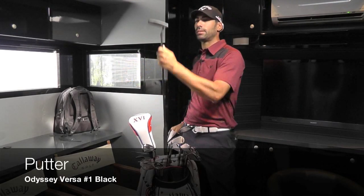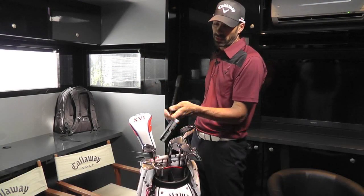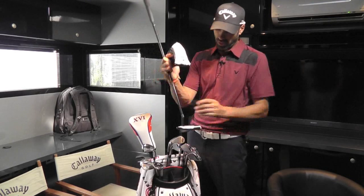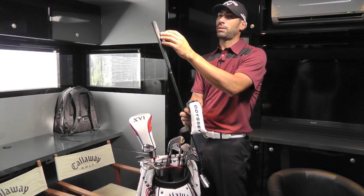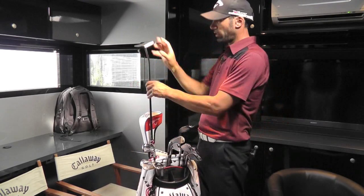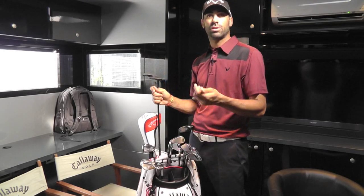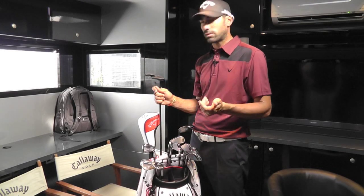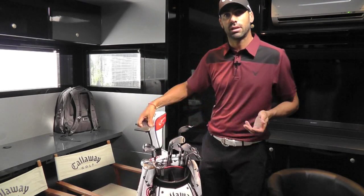This is the putter I have right now. It's a Diversa — black, white, black. It's a very classic cut. As you can see, the shape of the head is very classic. I like to paint it with the Spanish flag and these kind of things. I was trying this putter this week — it's a little bit heavier in the head for practicing, to see how it works and how it behaves. But it's just a try, nothing really serious yet.